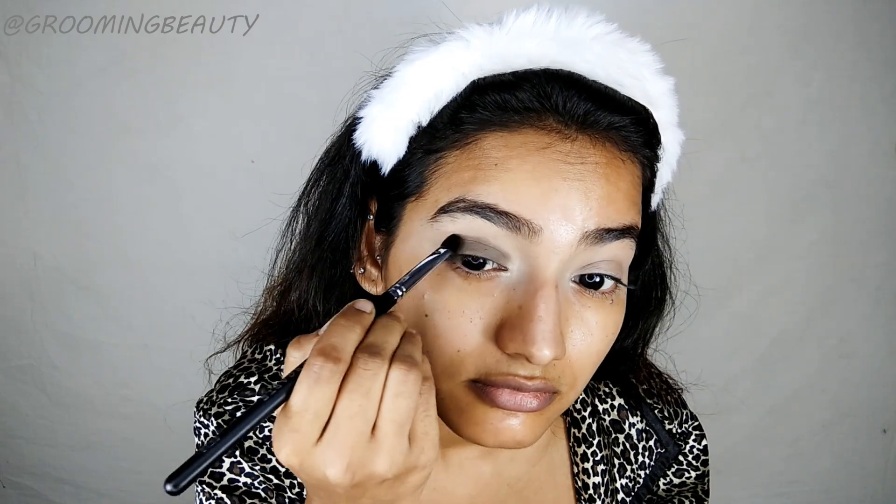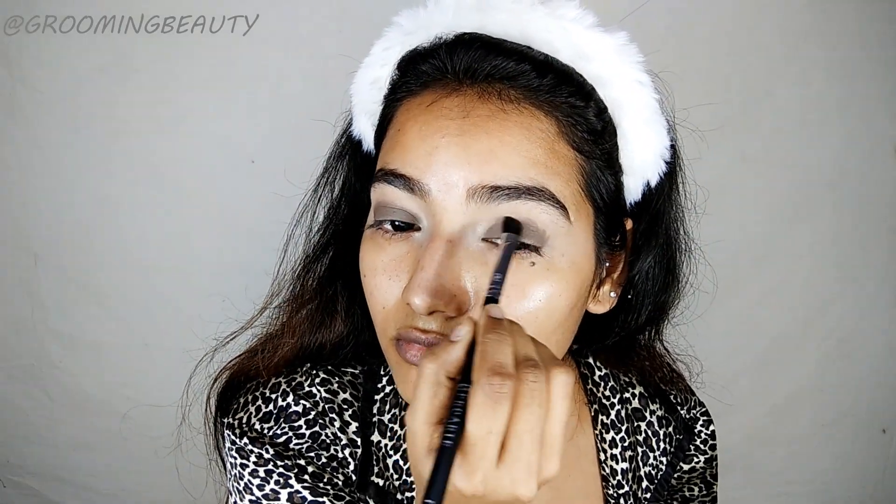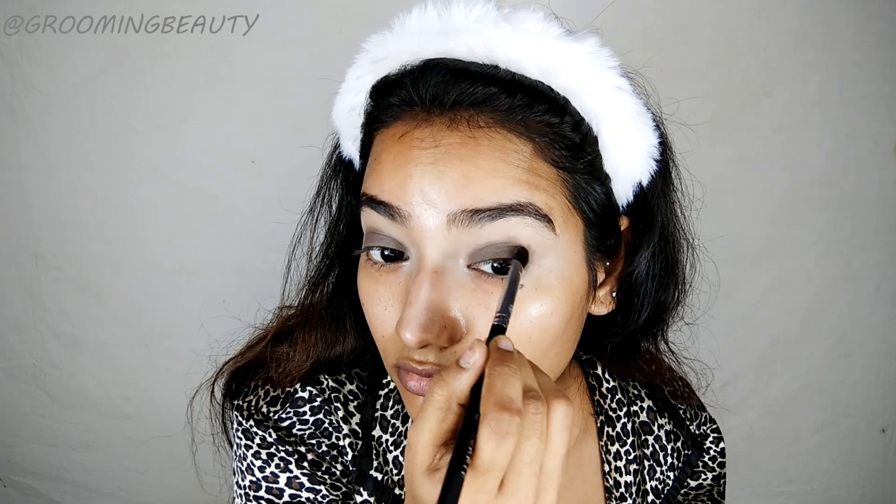Then I'm taking my Maybelline In the Nudes palette and I'm going to pick up this very light brown shade to apply as a transition shade. This shade is going to buff out all the harsh edges. Same thing on the other eye. Due to blending, the brown shade has faded, so I'm going to apply the brown shade again.